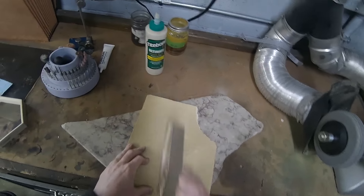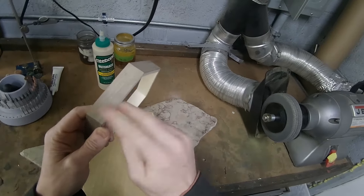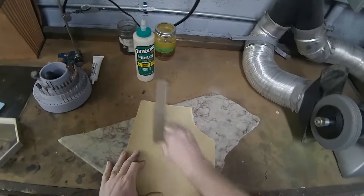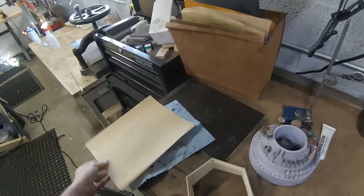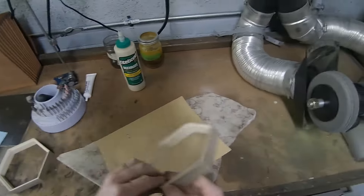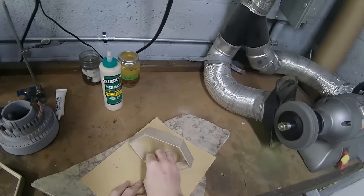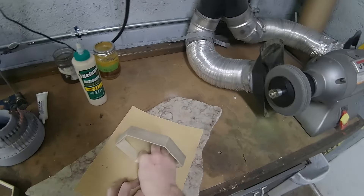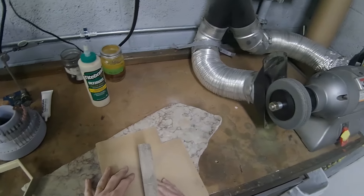I'm just going to sand the ends flat here — they're already flat, but I want to try to get that surface as smooth as possible. Let's go ahead and move on to the next grit. I've got 150 here and I'll just keep sanding, trying to alternate the scratch directions as I go. They don't have to be perfectly perpendicular to the previous scratch marks, as long as they're not in the same direction. Then I'll move up to 220, continuing to alternate the grain direction from the previous grit.